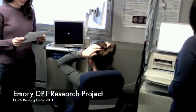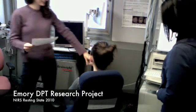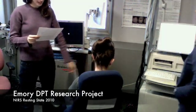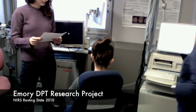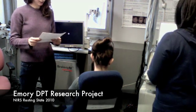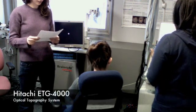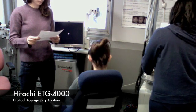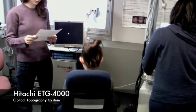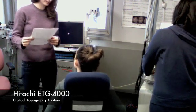Everything we say is scripted, and we're going to be instructing you throughout this process. We're going to put this cap on your head and then attach individual optodes in each of the holes in the cap. You need to remain seated and upright throughout the entire recording session. We ask that you keep your eyes forward, feet flat, and your hands resting comfortably in your lap, unless told otherwise. It is important that you remain as still as possible throughout the session.